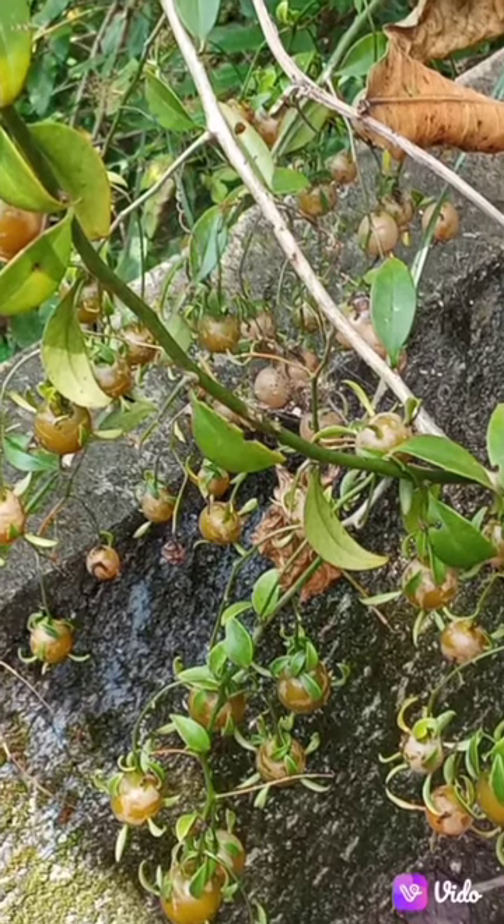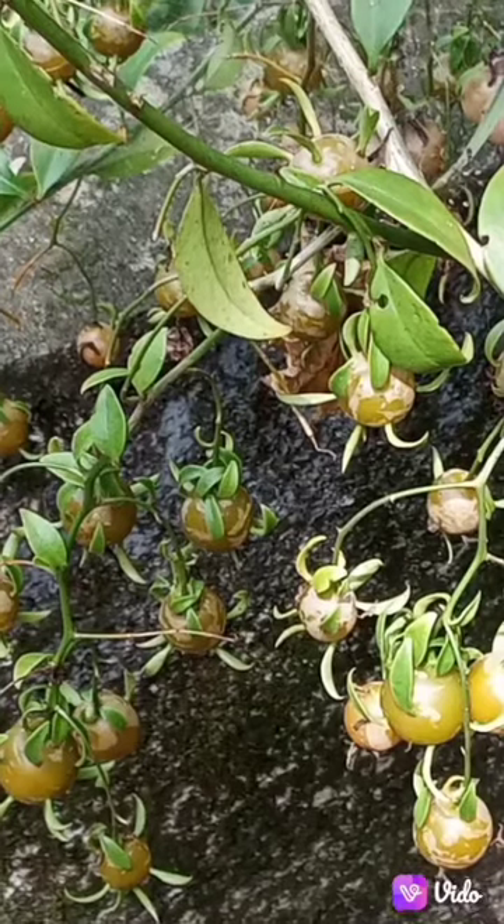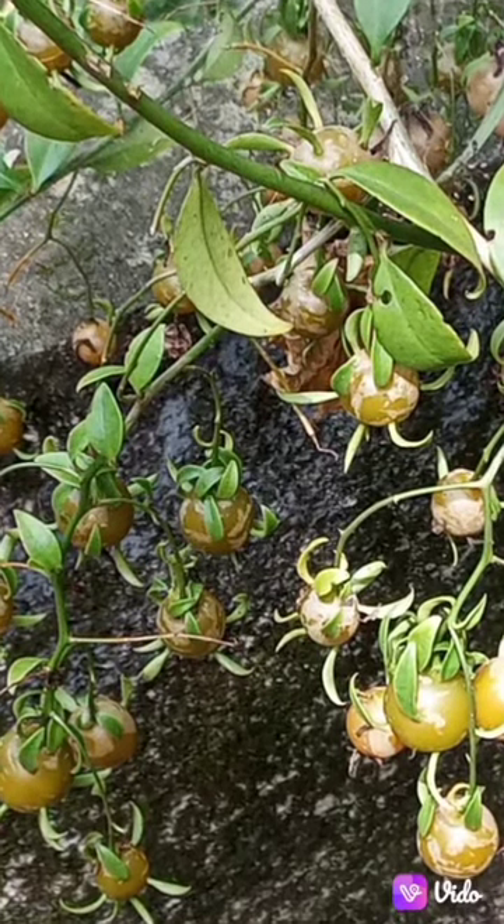I'm going to show you a fruit. This is an American fruit. This is a lemon vine.